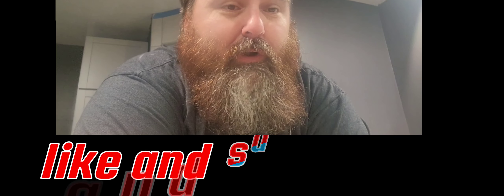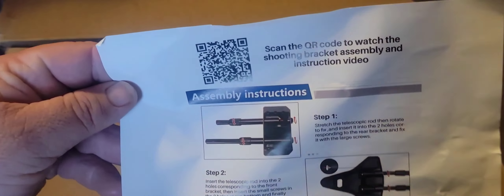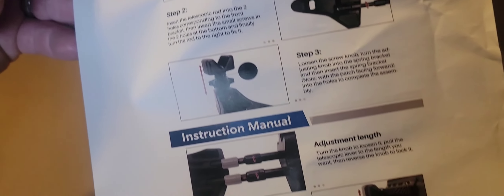Hey guys, welcome back to my channel. Today we got an unboxing — my friends over at Pride Friend sent me an item to do a review on. Let's check it out. It all comes disassembled, packaged well, so let's get it put together and see what it looks like.